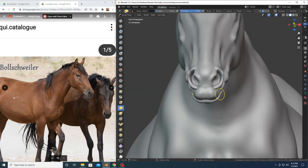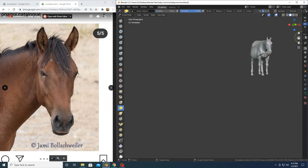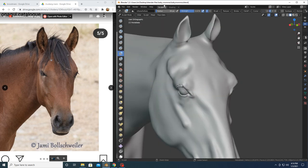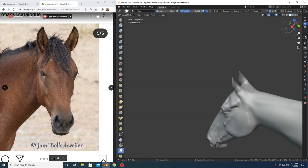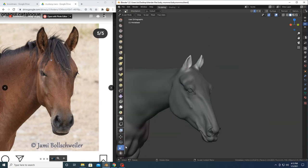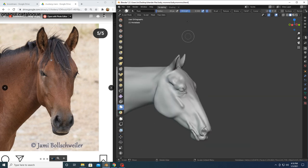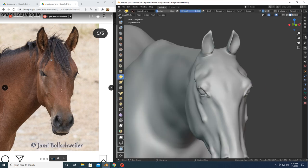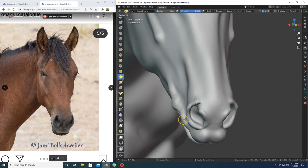Another thing I like to do with reference photos is find multiple photos of the same horse. Here I just flipped through three different photos from three different angles of this same mare — I got these all off Instagram, which is a great resource. When you just search on Google you're going to find a lot of different horses, and those different horses are going to have different anatomical features. If you're looking at them from different directions you may be trying to add conflicting pieces of anatomy, because you're using two different horses as a reference.